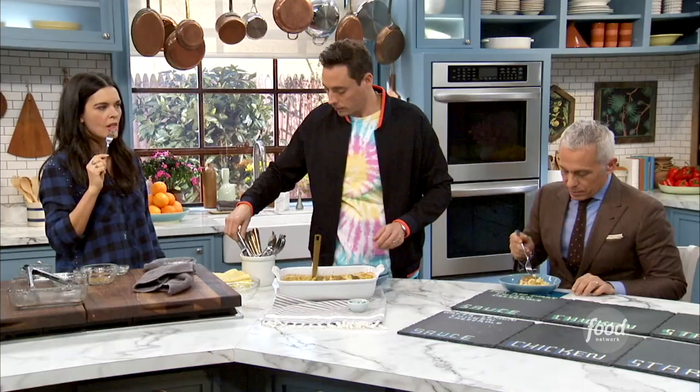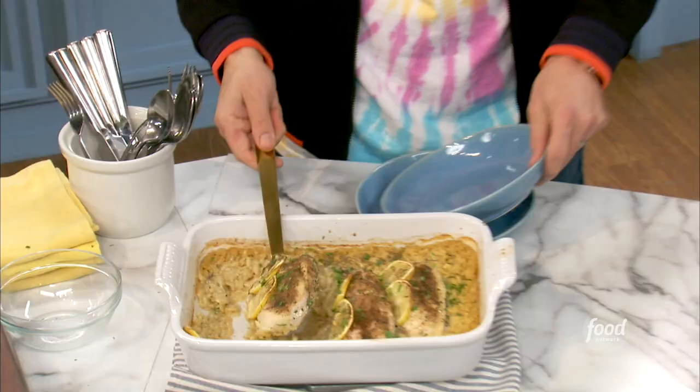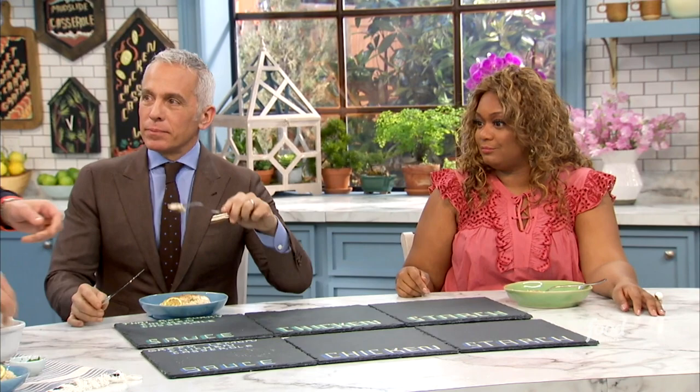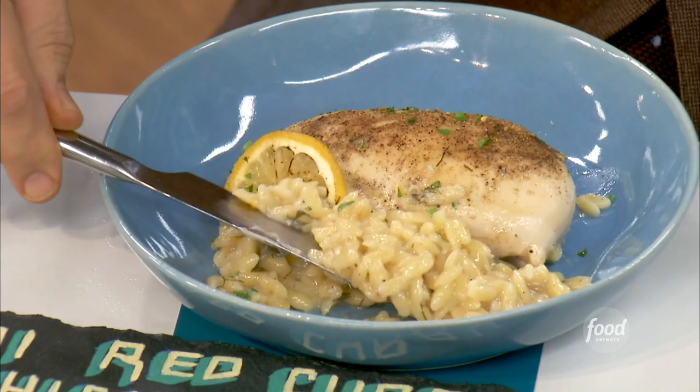This smells lemony. That's bright. Lemon orzo — perfect, on point. Exceptionally cooked. And also, if you see this, it just made its own sauce. It's like perfect. Fantastic. Really delicious. Good job.